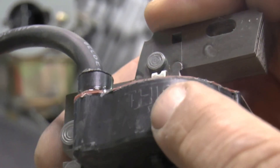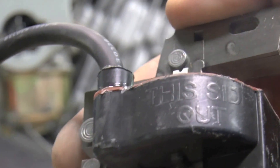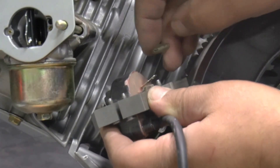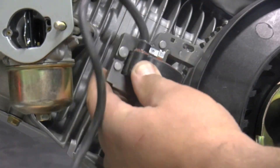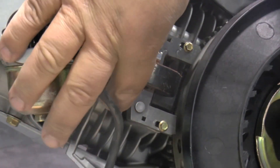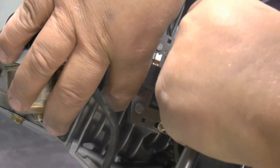Install the armature with the words 'this side out' facing towards you. Connect the stop switch wire to the armature. Slide the armature all the way up and lightly tighten the bolts down — be careful not to break the bolts.